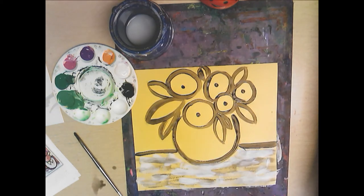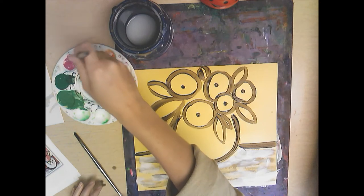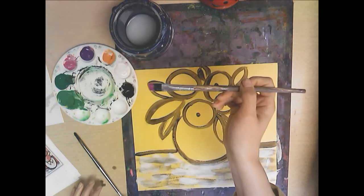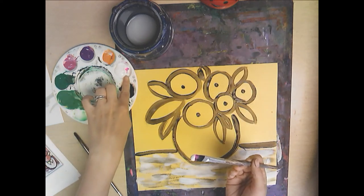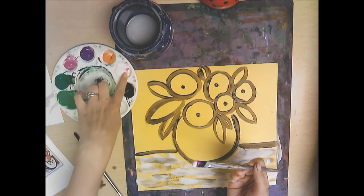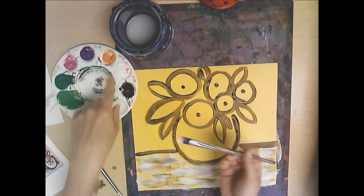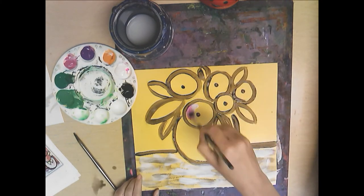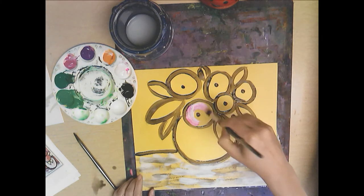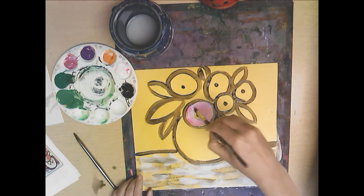You can do all the flowers the same color or change up their colors. I'll make some of mine magenta — I'm going to dip my brush into magenta and then take a little bit of white. Be careful not to completely ruin your puddle of white. We want them to kind of blend a bit. Now I'm going to paint in my flower and you'll see how the white and magenta just naturally blend.